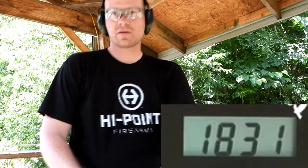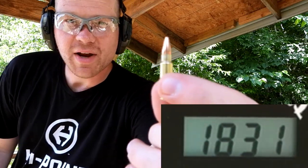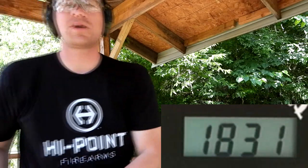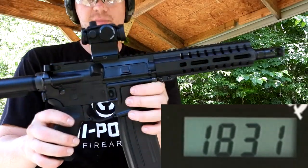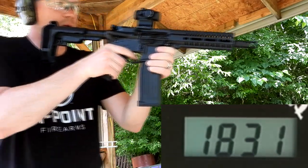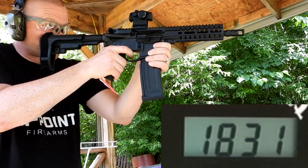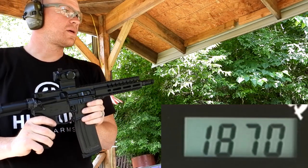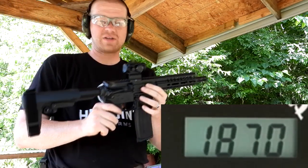Next we got the 5.7 round, and for this one I'm gonna be shooting it out of a CMMG conversion. [shoots] 1870 for the 5.7.